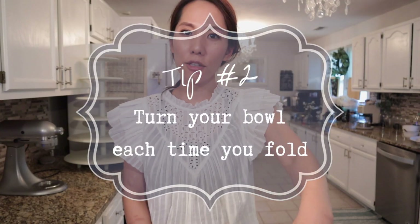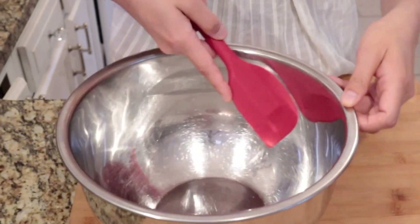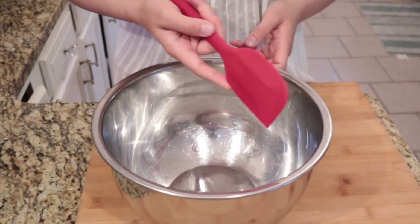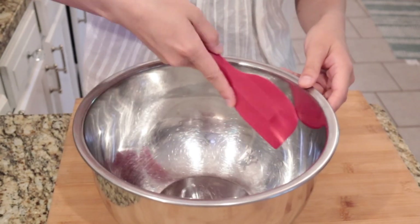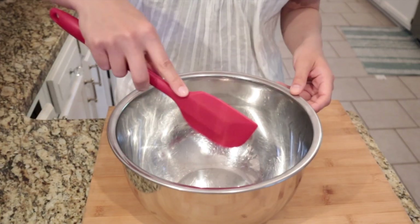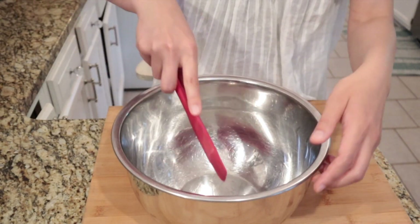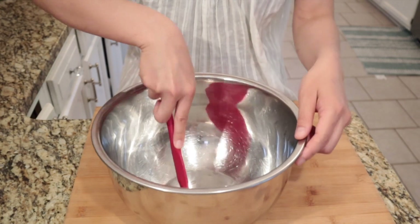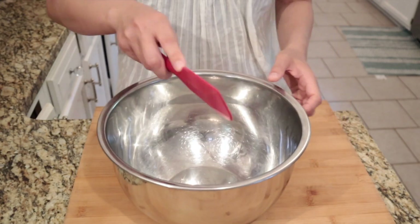My second tip is to turn your bowl each time you fold ingredients. Just by turning your bowl each time you fold, you can mix really evenly. If you do not move your bowl, you're basically mixing the same parts over and over and it's not mixing well. You can move your spatula around instead, but for me it's much easier to just turn the bowl — don't change anything with your spatula or hand, just turn your bowl each time.